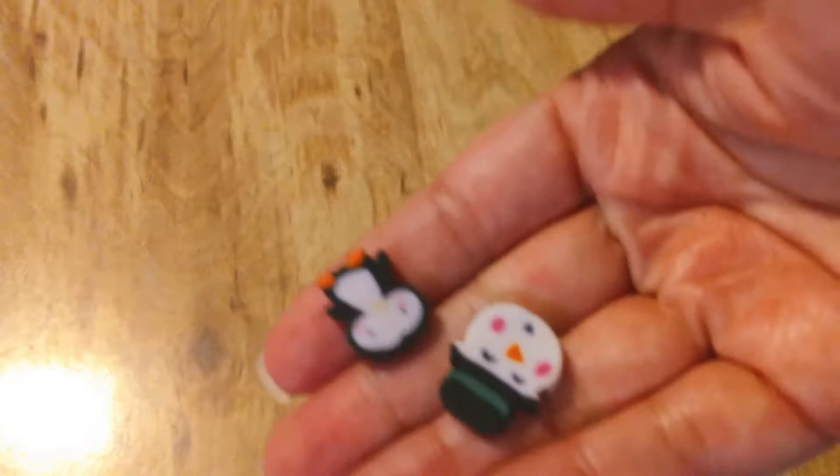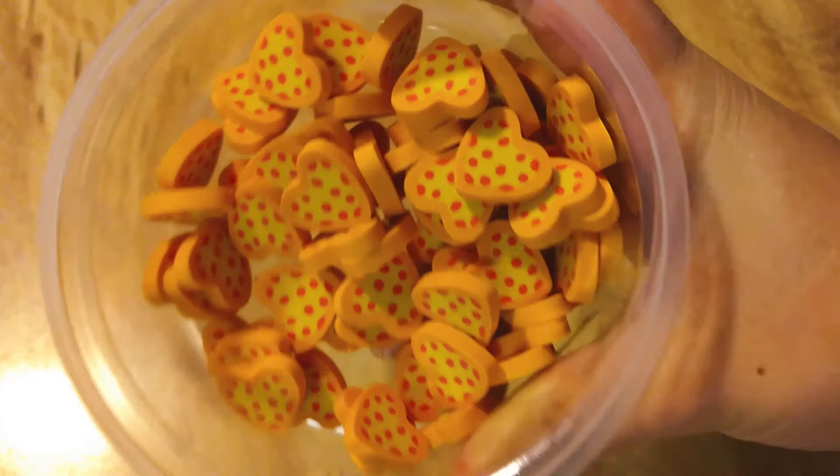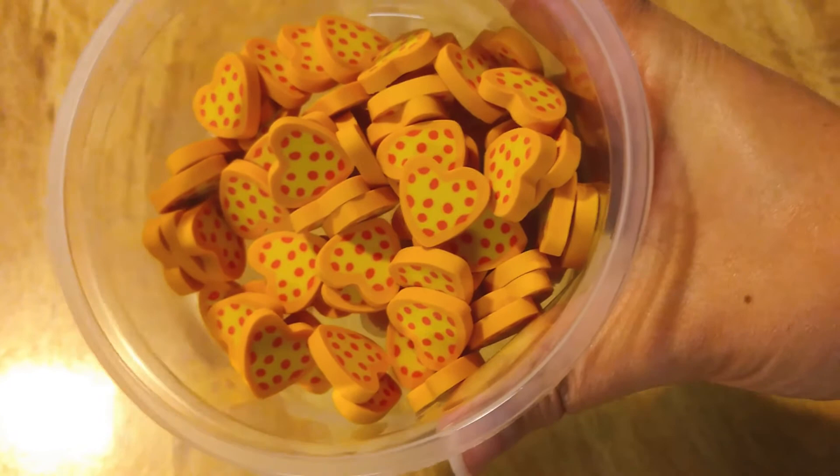So we've got penguins and snowmen. And my other one — more hearts, but they are heart-shaped pizzas. So you can have a lot of fun with those too.